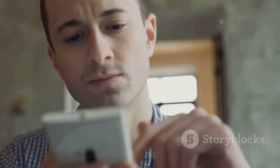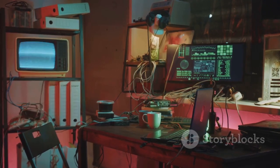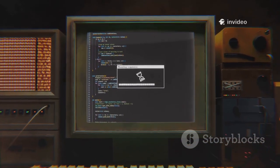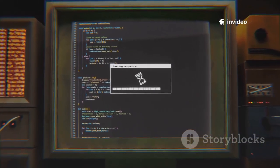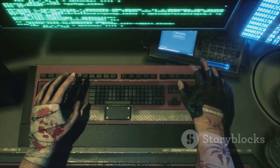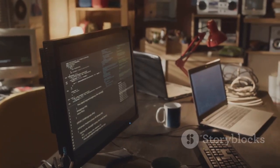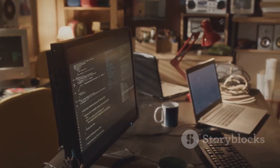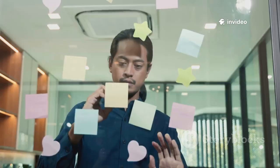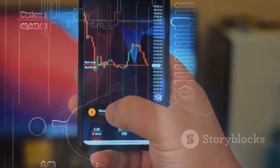Want to go further? The Flipper Zero supports custom scripts for automation. Write Flipper scripts to chain actions — like controlling a TV then turning it off — all with one button. Use Bad USB mode to automate tasks on a computer, typing commands at lightning speed. This transforms the Flipper from a toolkit into a programmable platform. Automate, experiment, and create your own hacks. The Flipper is as powerful as your creativity.